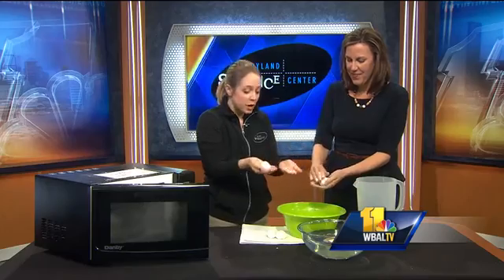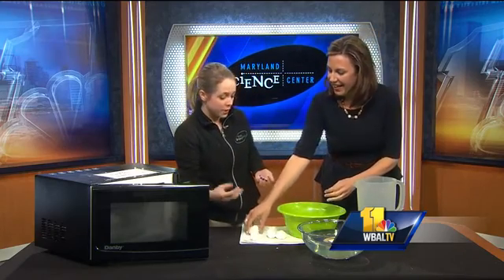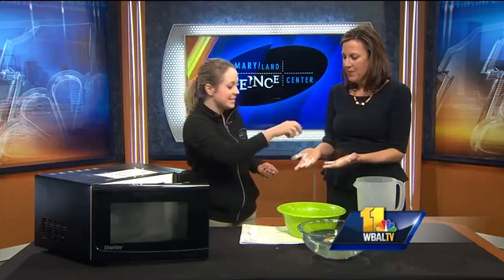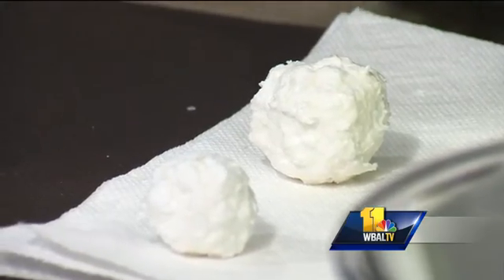This is just a demonstration of a physical change — it's still soap. What you can do is set it aside on a paper towel or something to let it harden up overnight. And then we're going to have these nice fun little snowballs to use in the shower or by your sink for the kids to play with.